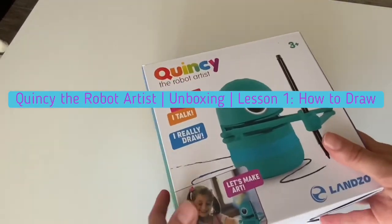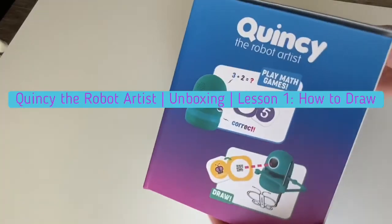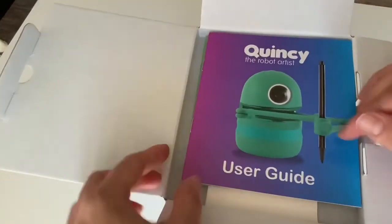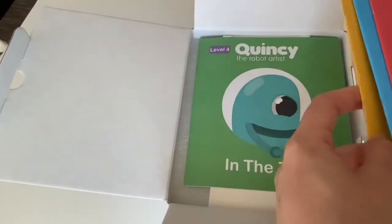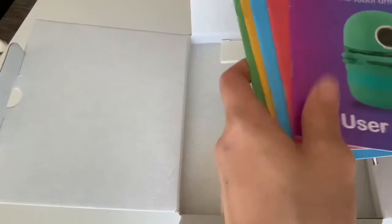Hey guys, what's up? It's Life for Run, and today I'm going to be doing an unboxing of Quincy the robot artist. If any of you guys have any children at home, or friends who have little kids between the ages of like three to seven, this might be worth looking into. Quincy the robot artist is an interactive toy to keep your kids entertained. This is an unboxing and I'm going to be doing my very first tutorial on how Quincy is set up, as well as how he draws and can teach your child how to spell. Hope you enjoy!